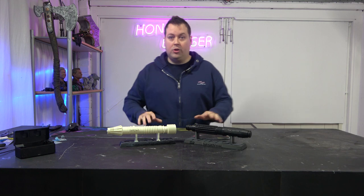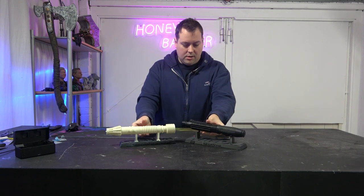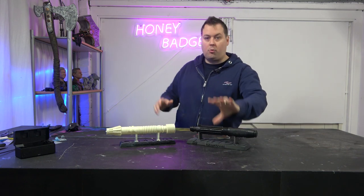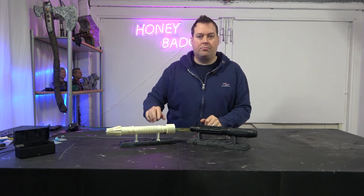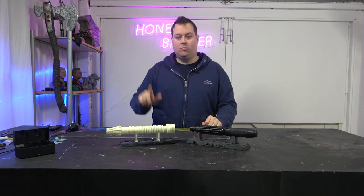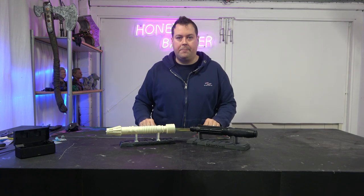We have printed two lightsabers — Mace Windu's and General Grievous. Most people will often say that if you want to get top quality results, top quality surface finish, you have to get a resin printer and print in resin. Now, there are some problems with that. One, resin is significantly more expensive to buy — roughly double the cost per kilo of FDM.